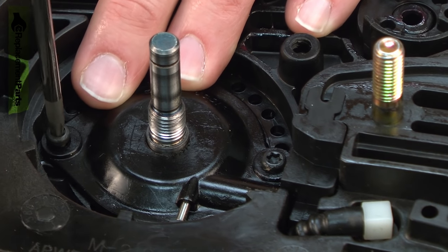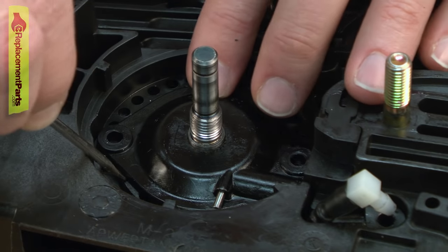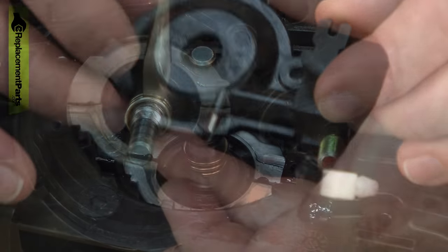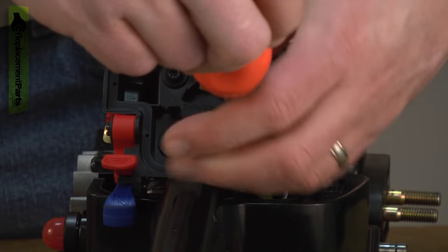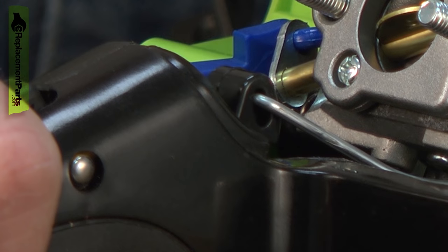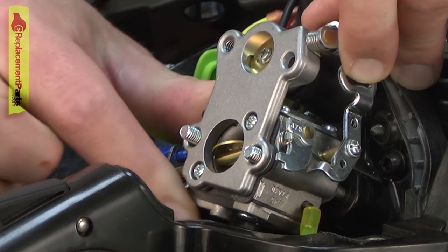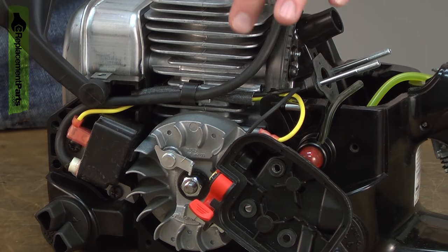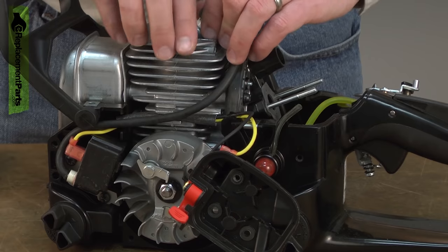Now I can remove the oil pump assembly — it's held in place with two screws. And I'll remove the oil pump gear. Now I'll remove the carburetor. I'll pull the trigger so I can access the end of the linkage and pull it away from the trigger. Now I need to pull the wires away from the cylinder — they're held in place with a wire clip. I'll go ahead and remove that, and then I can pull away the wires.